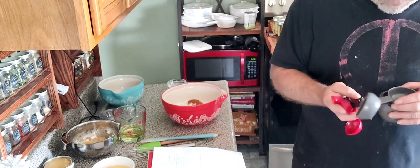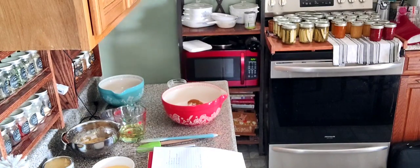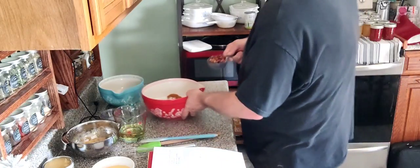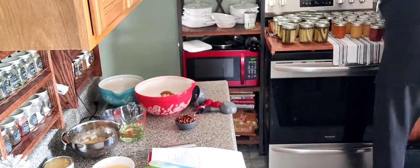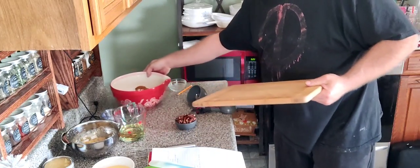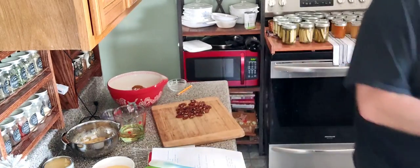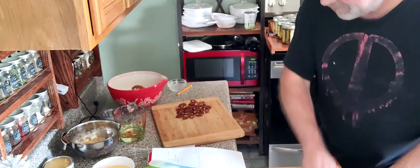I'm going to show you how to chop these up real quick because it's not hard to do. Earlier this morning I grabbed a little over a cup of pecans, and I roasted them by putting them in the oven at 350 degrees for about eight to ten minutes, maybe. You'll know when they're done when you smell them. We're going to take a half a cup and chop these up pretty solid. The recipe calls for finely chopped pecans, but realistically you make them how you want.